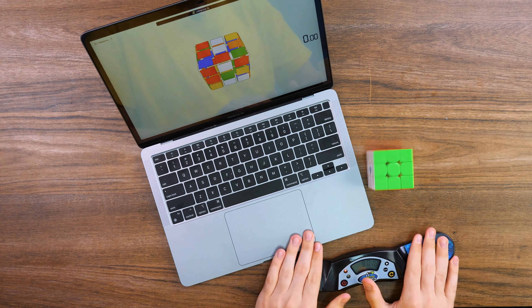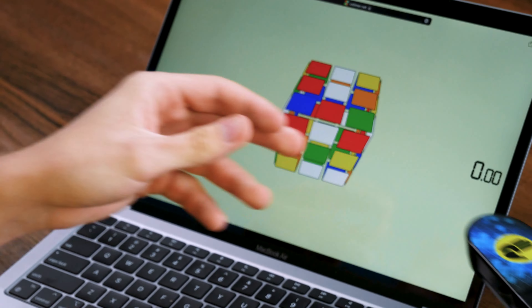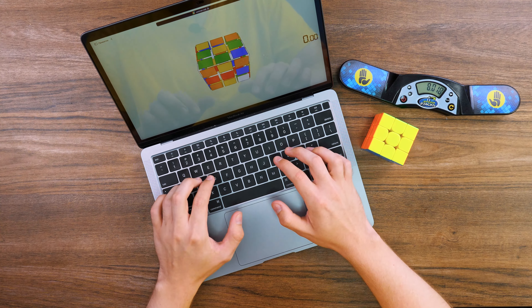If you have already used this kind of application and solved a Rubik's cube on your phone, write in the comments what result you got. The cube is solved — we can proceed to the next challenge.